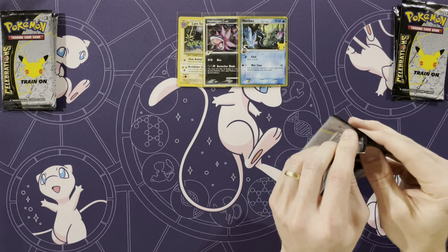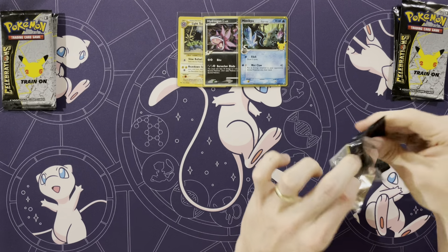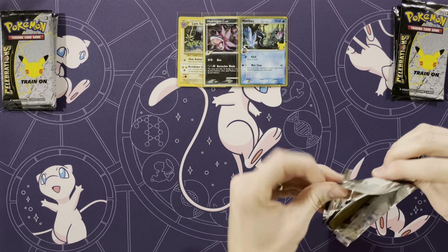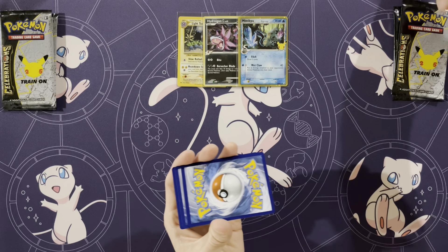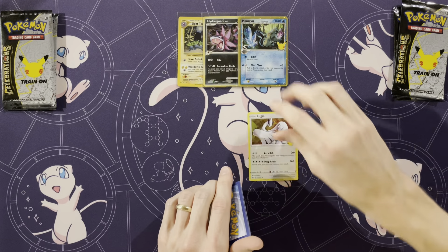Alright, Celebrations — six packs, three apiece. Can we get three of the Classic Collection cards? I always butcher what they're called. Can we get a Here Comes Team Rocket? I bet we will — we always get one. What do you want? Mew. Mew! Yeah, Mew.